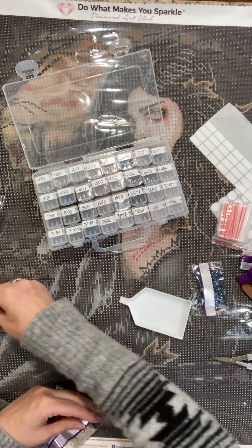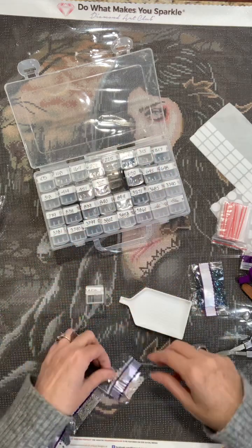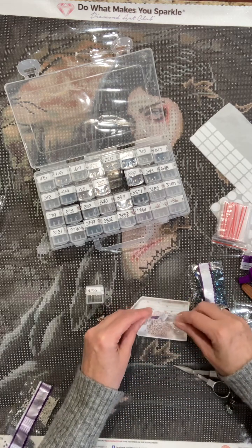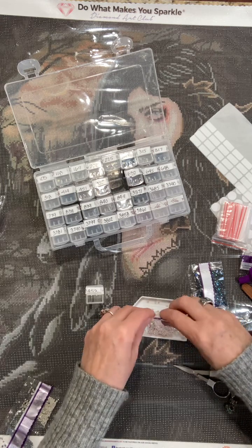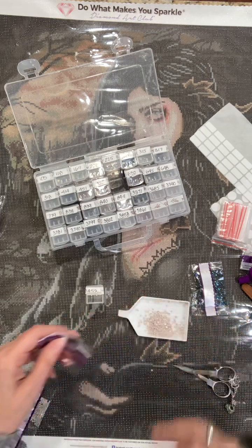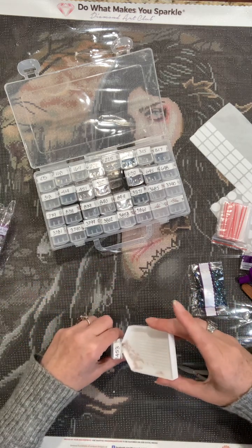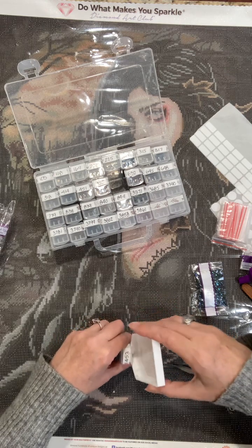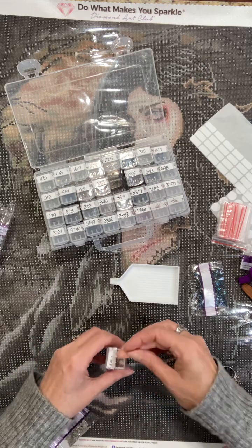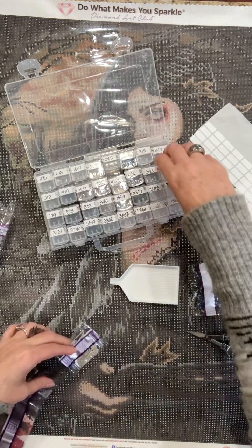I just like to know how many colors they have — it's just information I like to have. Okay, 453. I guess we're doing the ABs last. There's not very much of this color — make sure I get every single drill out. Just a little off today, sorry guys. 648.